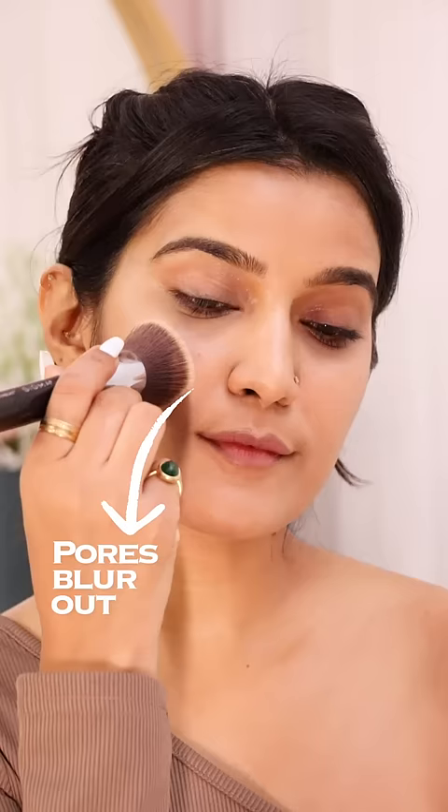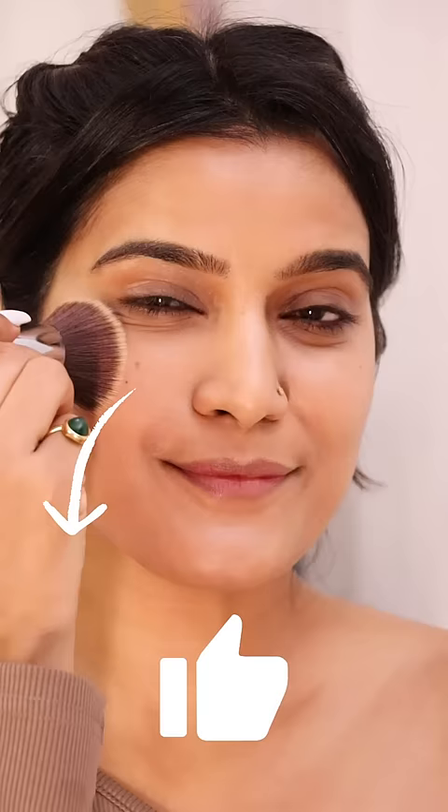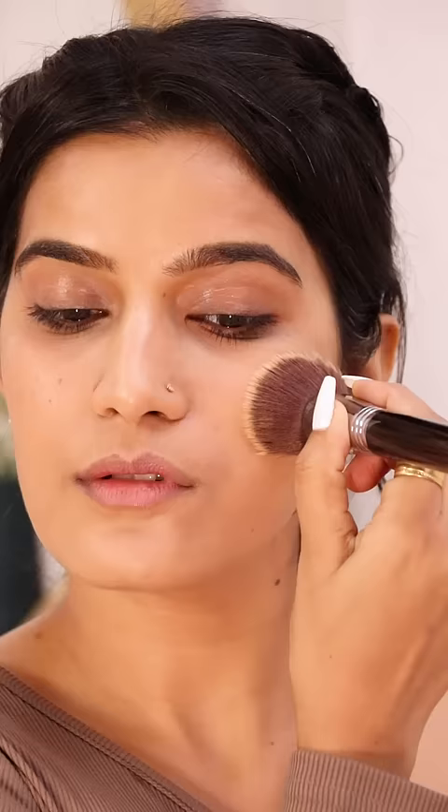Primer does make a huge difference guys. Pores are blurred out and the foundation goes on very smoothly. Whereas on this side, the skin texture is showing a little bit. And now the application is done.